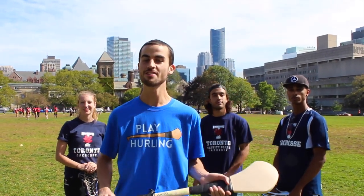Hey, I'm David from Play Hurling and I'm here at University of Toronto teaching some lacrosse players how to play hurling.